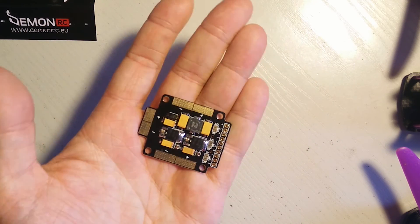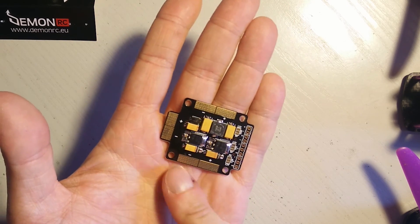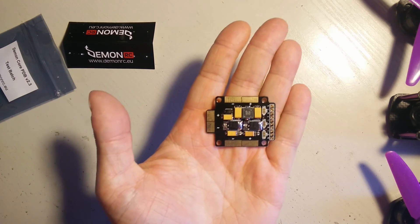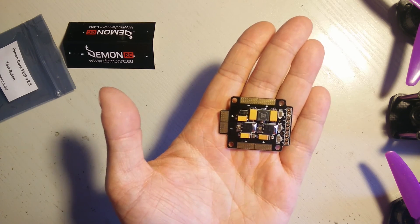You can choose 5V or 12V filtered output and you have plus and minus on either side. Let me thank DaemonRC again for sending me this, which I won in a Facebook giveaway. And I will keep you informed on how this PDB performs.